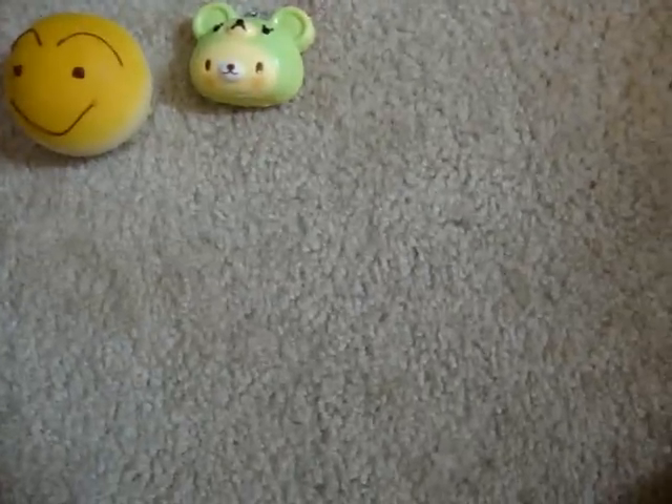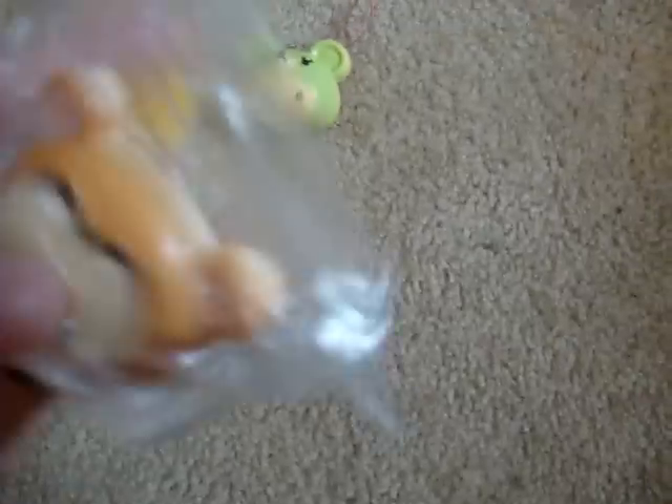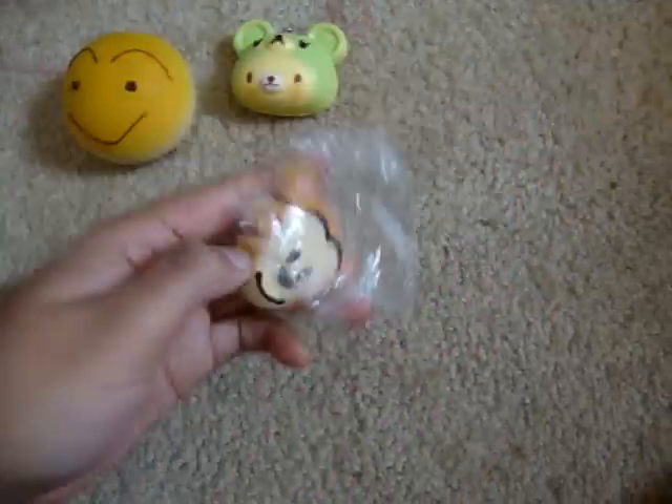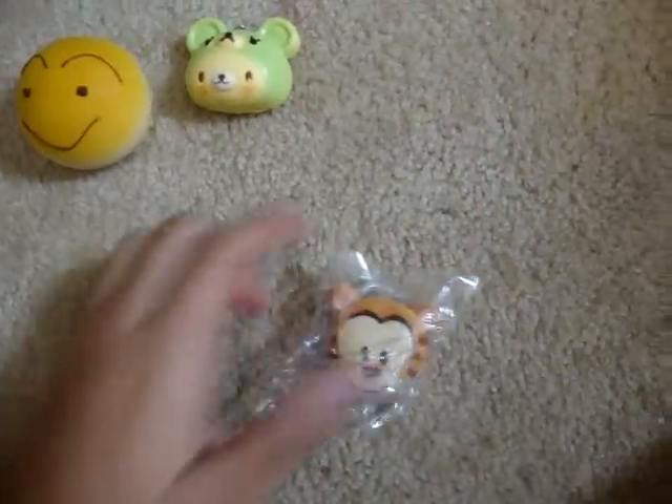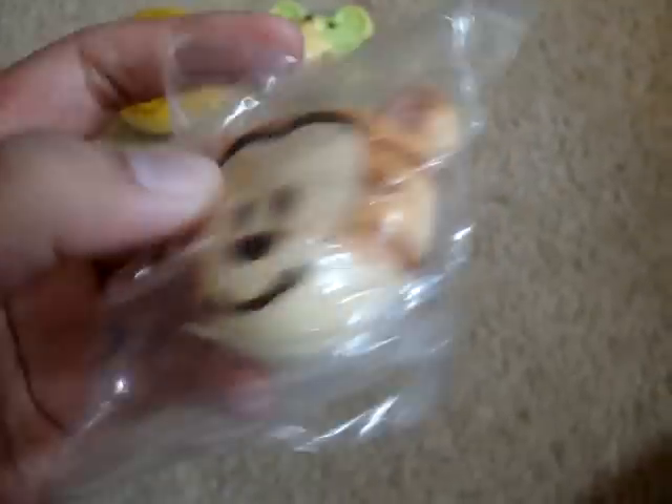Then I have this Tigger. It's one of the Disney Mimits. He's coming out of his package. And he's squishy. He came with a cell phone strap.